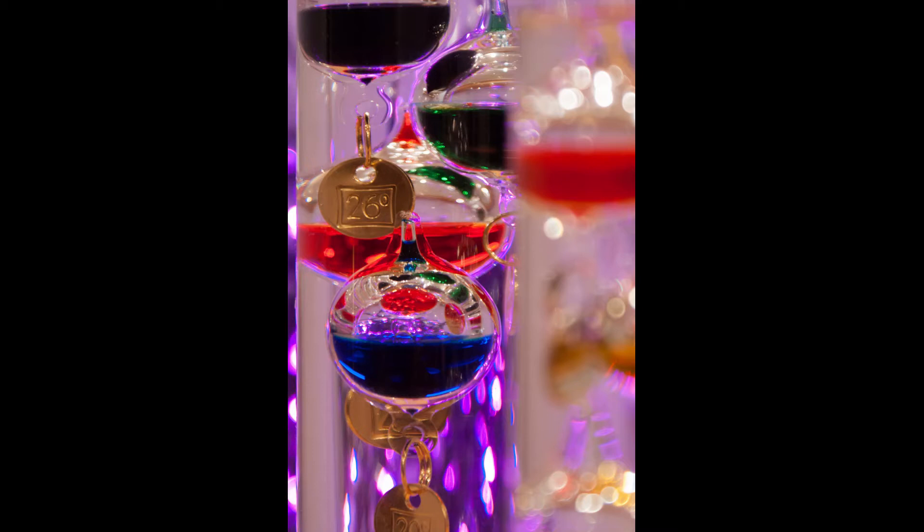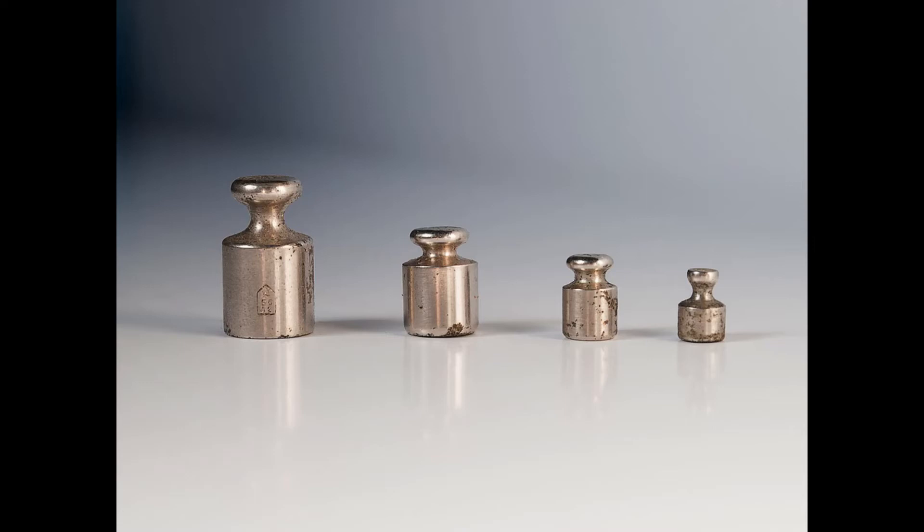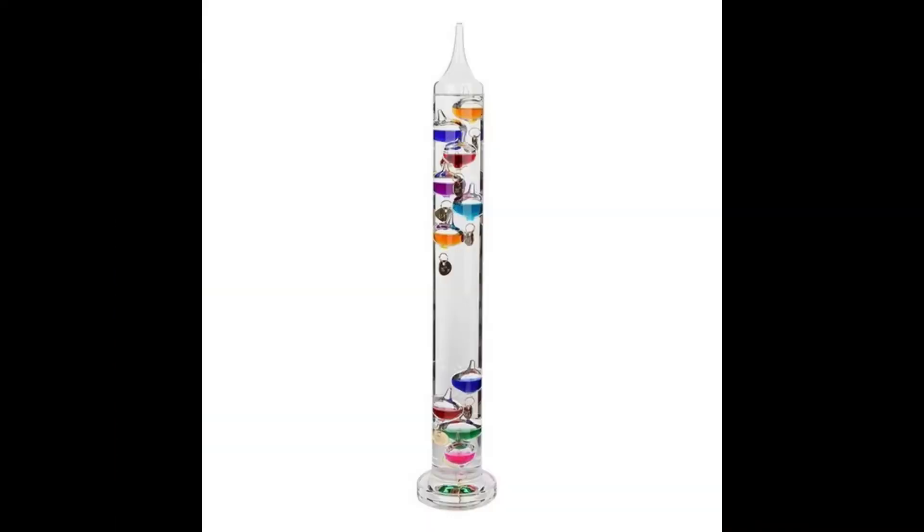Instead, attached to each bulb is a small metal tag that does several things. One is that it indicates the temperature — you no longer need to memorise the colour corresponding to a temperature. They also add a specific weight to the tag, which makes up what used to be the purpose of the bubble. These weights are designed to specifically correspond to that temperature and act as a counterweight to the buoyancy of the water.